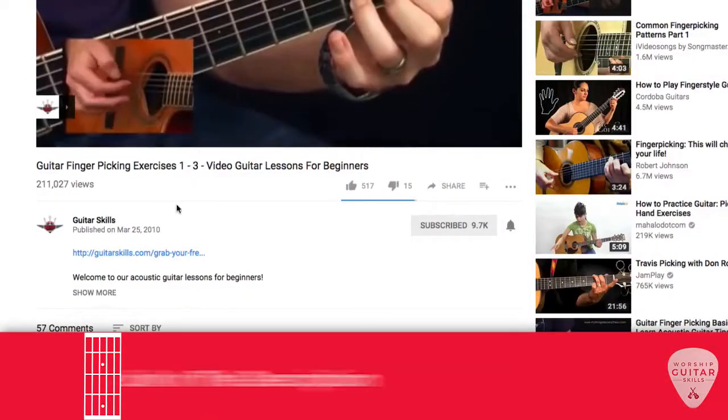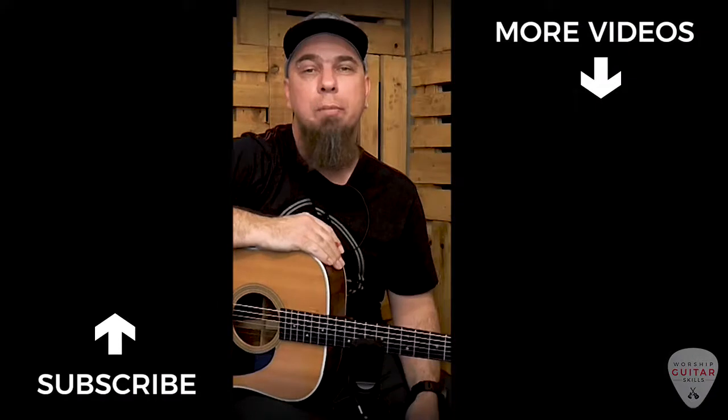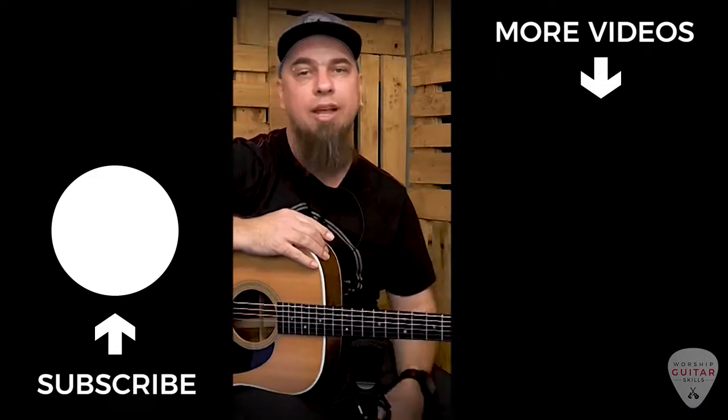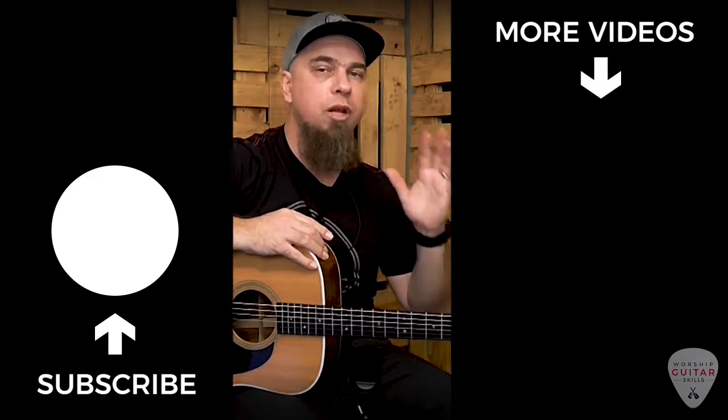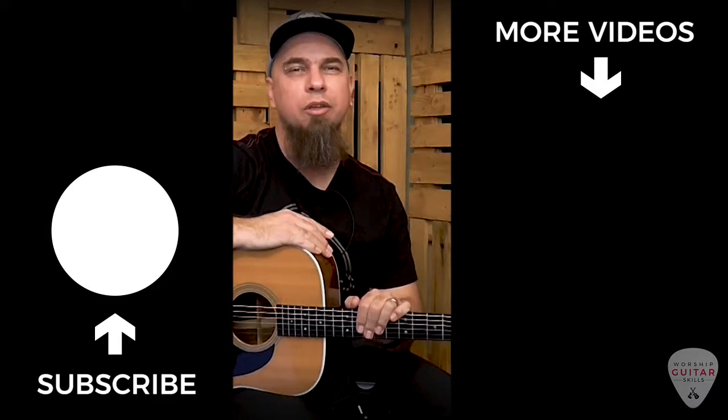I really hope you enjoyed this video and learned something cool. If you'd like to get a PDF download of this lesson together with all the chord shapes, the rhythms and the progression, just click the link in the description box below — it'll ask for your name and email address and then I can send it right to your inbox. If you enjoyed this, hit the thumbs up button and let me know in the comments what else you'd like to learn. Don't forget to subscribe so you get notifications whenever I release new free lessons. Thanks a lot for watching and I'll see you on the next one.